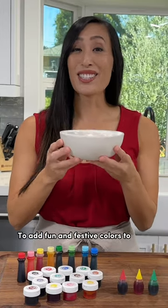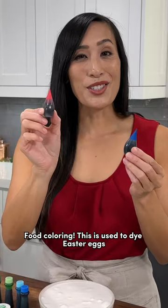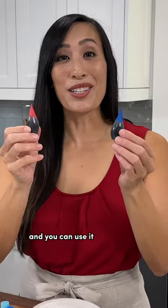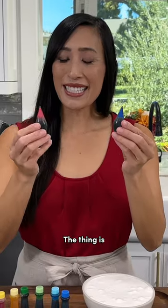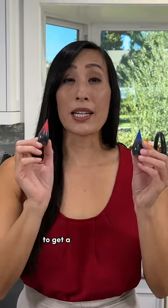To add fun and festive colors to your royal icing, you've got a couple of options. Food coloring — this is used to dye Easter eggs, and you can use it to decorate cookies. The thing is, it's suspended in a liquid, so you're going to have to add a lot more to get a stronger color.